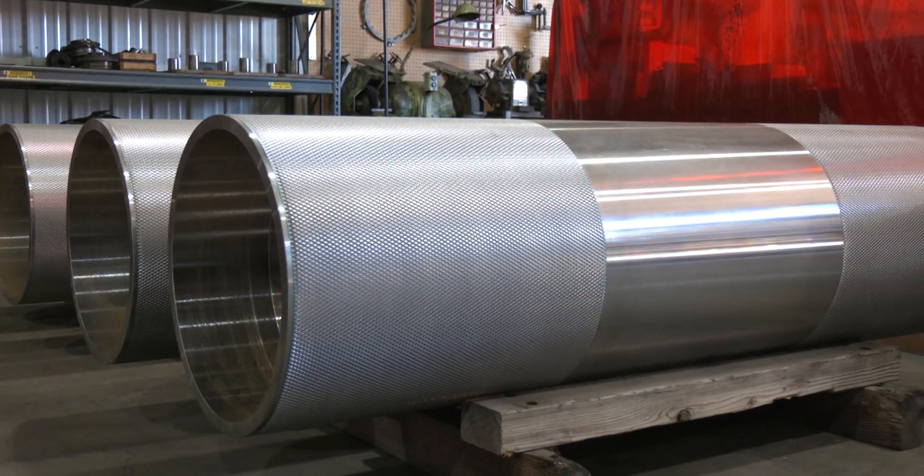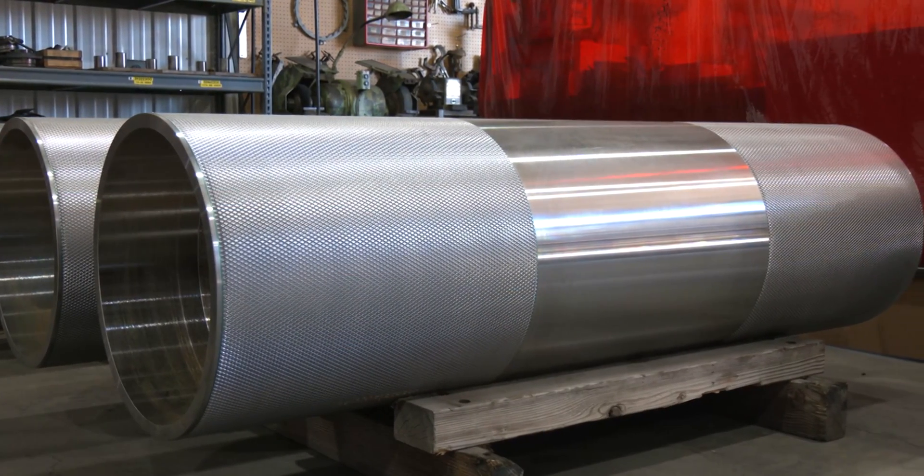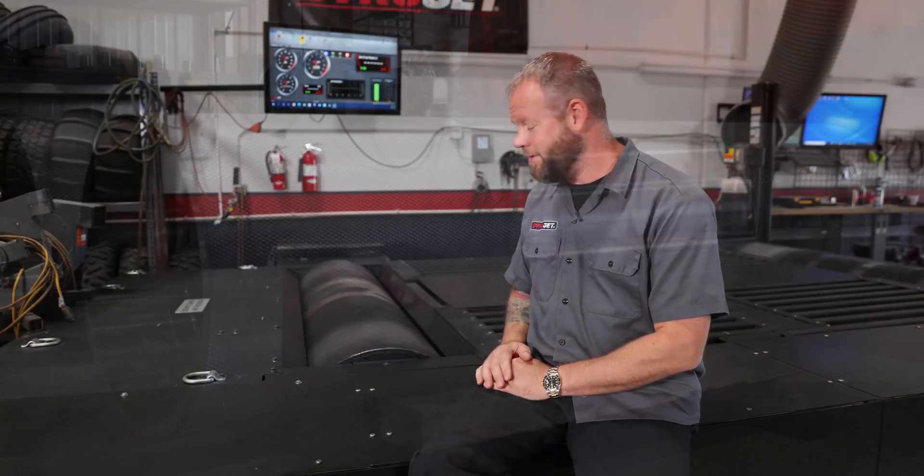Each one of our Dynojet dynos is massed independently, and they're all unique in some way. From there, the repeatability and consistency just falls in line. The only variable on the dyno itself is going to be the vehicle. We don't want you tuning our dynos — we want you tuning your cars.